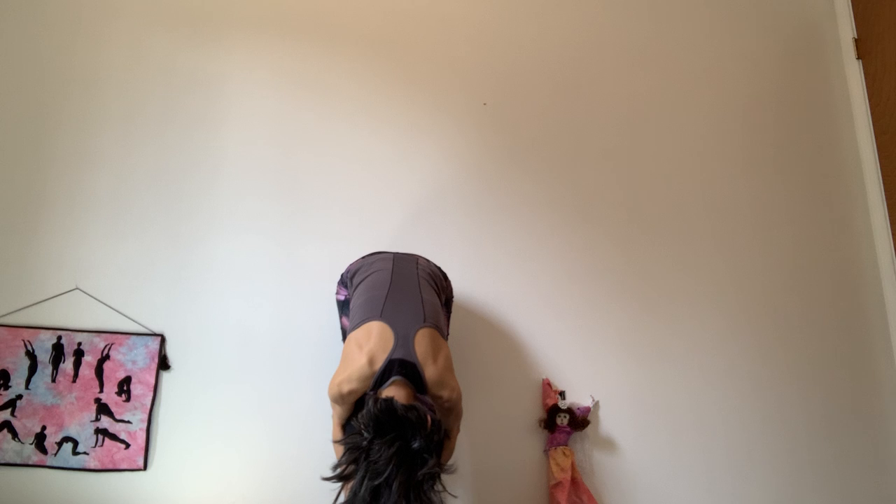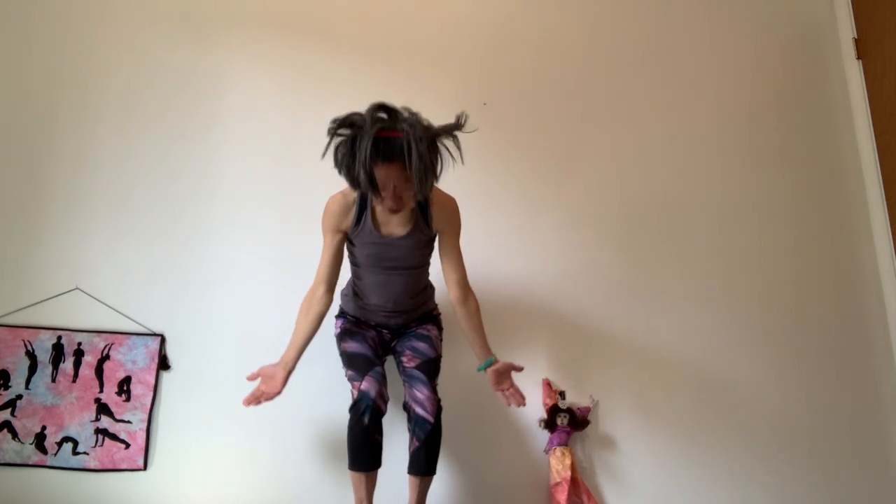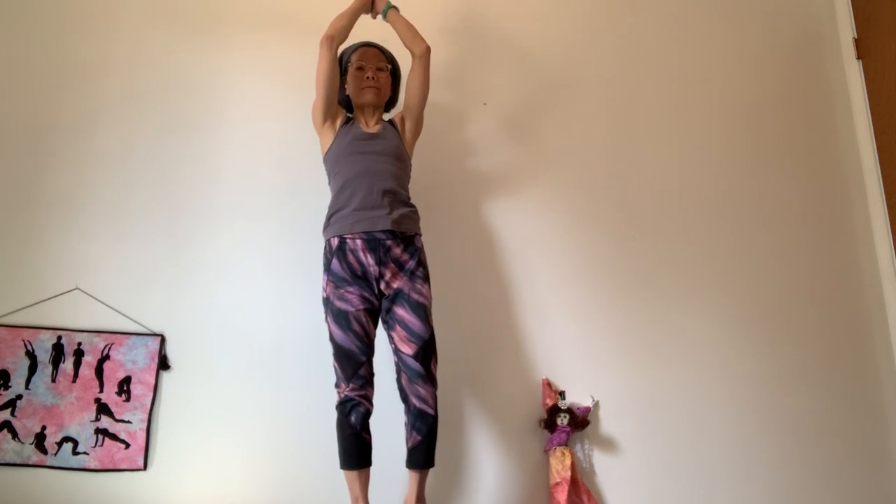Let's try one more time. Arms over your head, exhale folding forward. Breathe in, bend your knees, and sweep the arms all the way up into mountain pose. Exhale, raise your hands back on your heart.